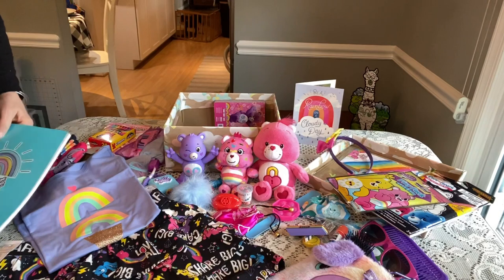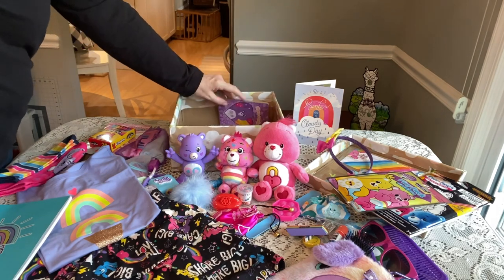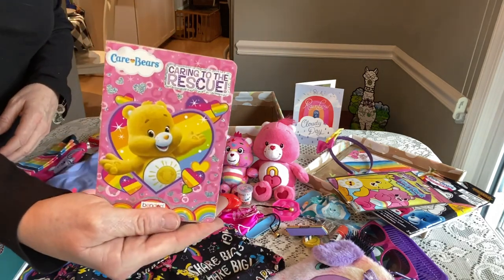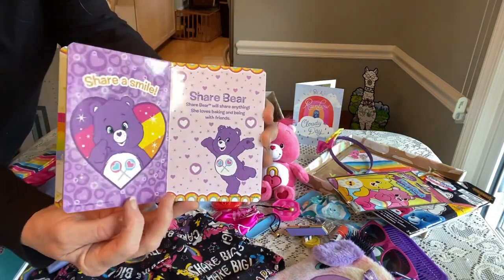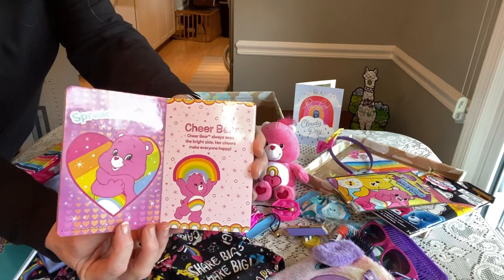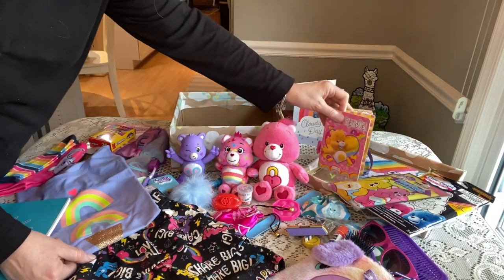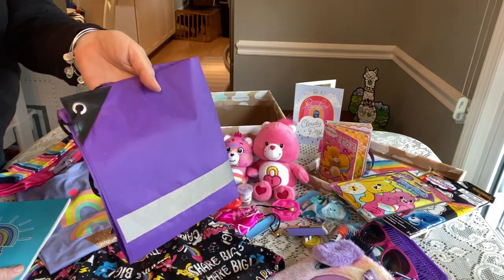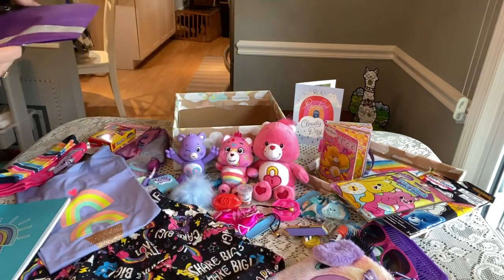The Care Bears are all about positivity and sharing joy and love and cheer, which we need a lot more of in this world. She has a cute little book called 'Caring to the Rescue' — I really liked this book because it has the names of all the bears and their pictures. I think for ages 5 to 9 this would be fine, and I got this at the Dollar Tree. On the bottom she has her tote bag — a purple tote bag from Amazon with a reflector stripe on it.